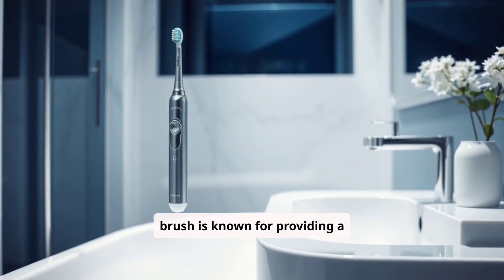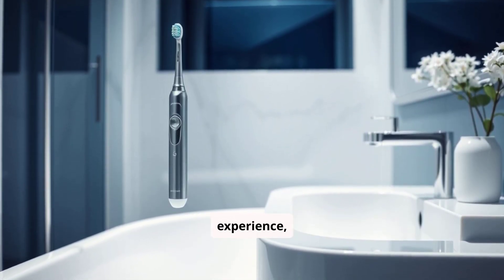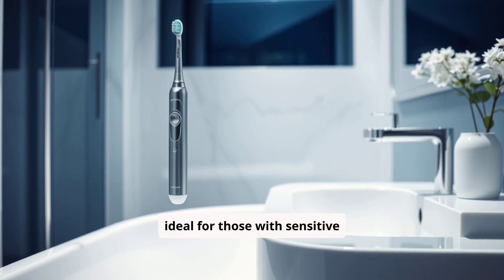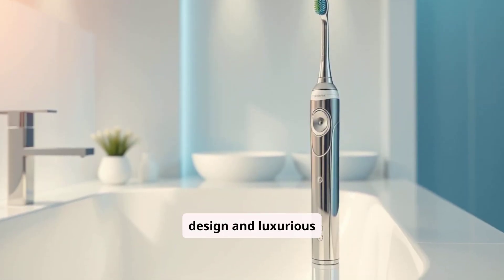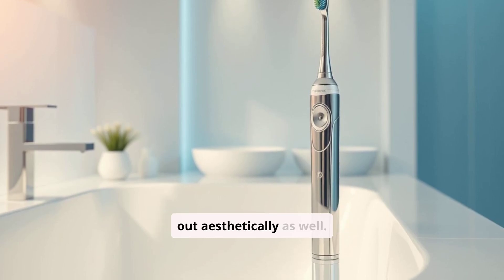This brush is known for providing a thorough and gentle cleaning experience, ideal for those with sensitive gums or prone to plaque buildup. With its sleek design and luxurious feel, the Diamond Clean stands out aesthetically as well.